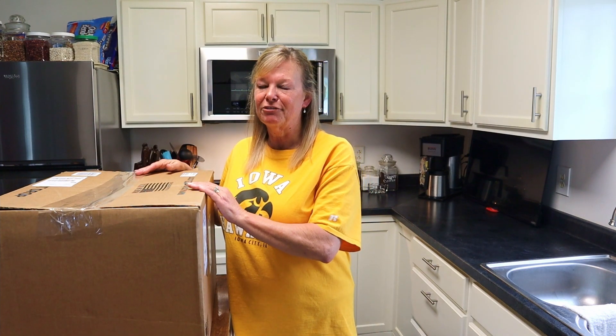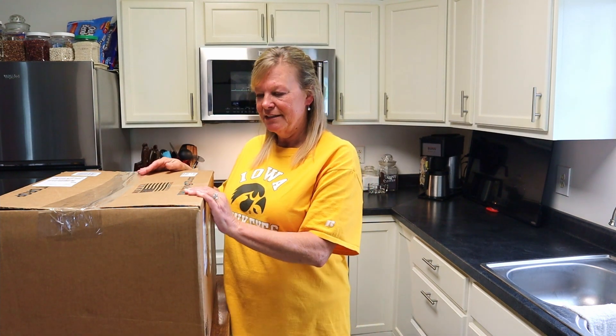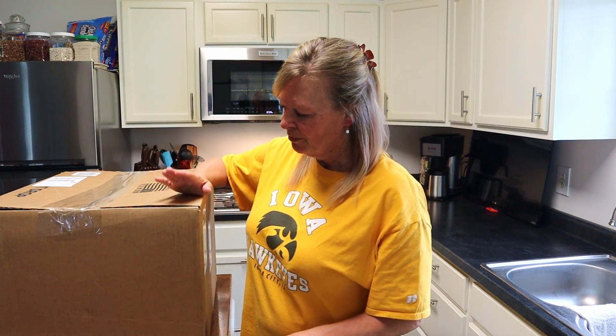I've had several different kinds in the past. This came to me from my best friend for my birthday, which is tomorrow, and let's see what she sent us. Let's go!